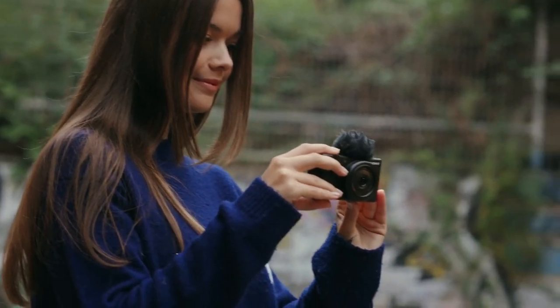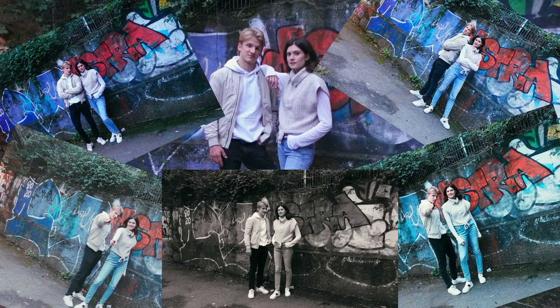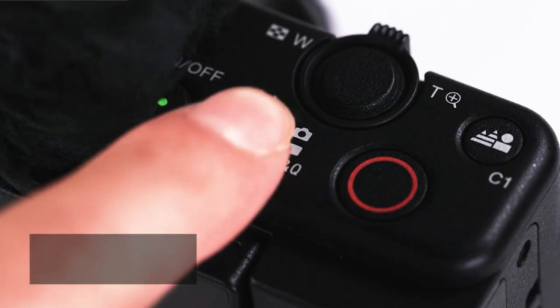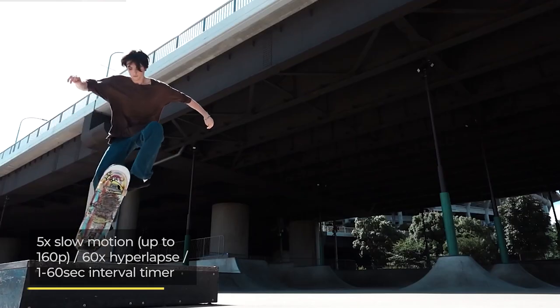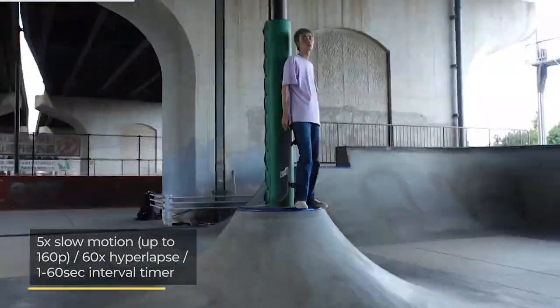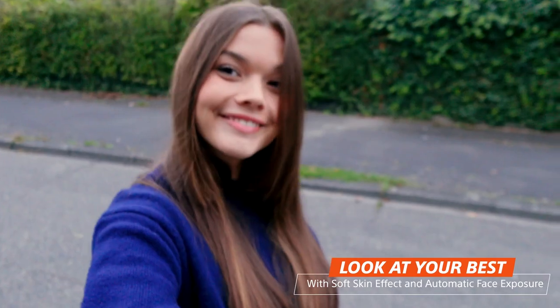The Sony ZV-1F includes a range of functions that make it easy for content creators to emulate the work of more experienced shooters, but in a simpler manner. You don't have to be a professional to see this camera shine. Some functions of note include 5x slow motion video, 60x hyperlapse, and a brand new interval timer setting. A soft skin effect mode is also included, designed to be a favourite of beauty vloggers.